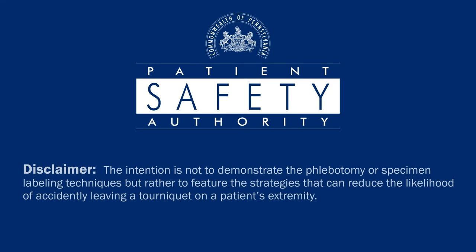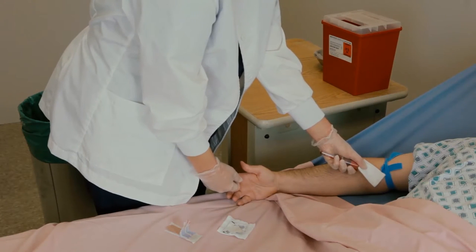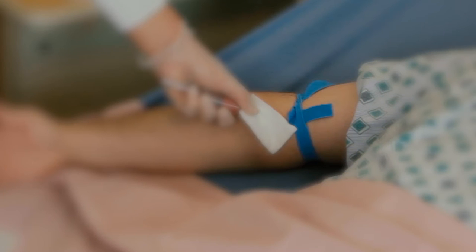This video is a simulation of a phlebotomy already in progress from the point of successfully accessing the vein. The intention is not to demonstrate phlebotomy or specimen labeling techniques, but rather to feature strategies that can reduce the likelihood of accidentally leaving a tourniquet on a patient's extremities. Notice the color of the tourniquet — brightly colored tourniquets are more easily seen and distinguishable from gown sleeves and other equipment.